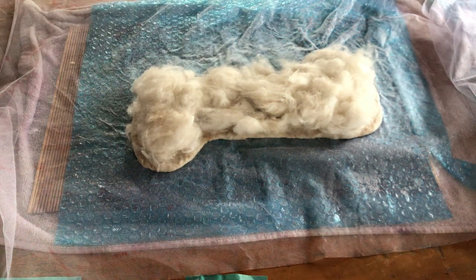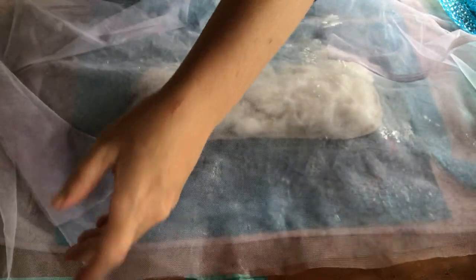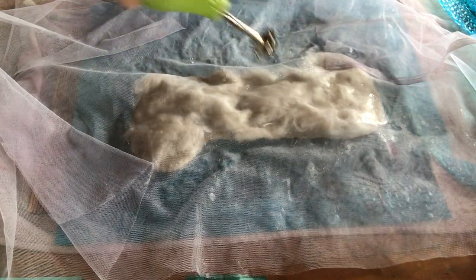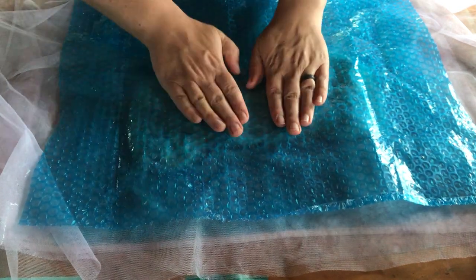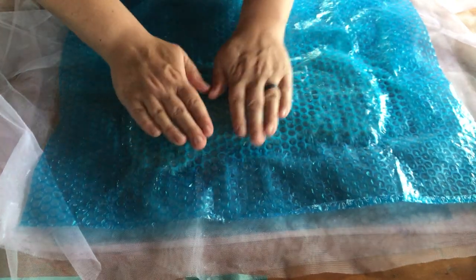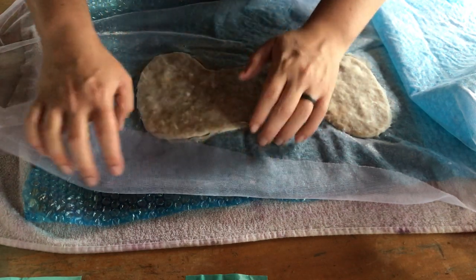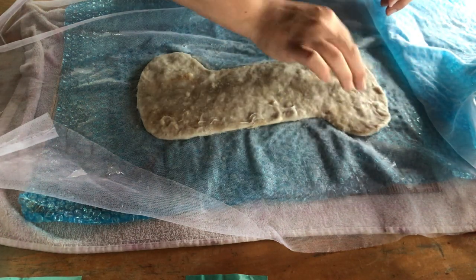I'm going to put away my fiber now - all done with that. Covering this with the mesh, giving it a little bit of water. We're done adding fiber now - this is the fun part. Just making sure none of the edges need to be flipped over. We do have some little edges - making sure those little edges are all pulled up and over. Nice and thin. If there's something like a little piece of straw, just gently pull it up and push it down.